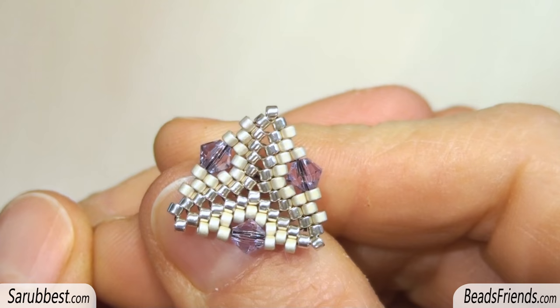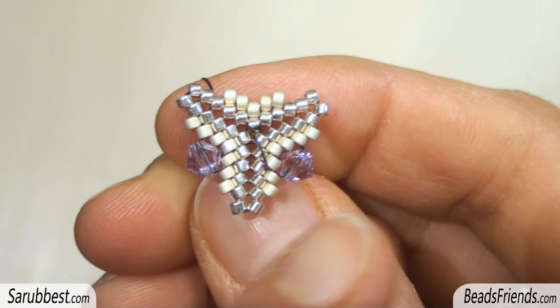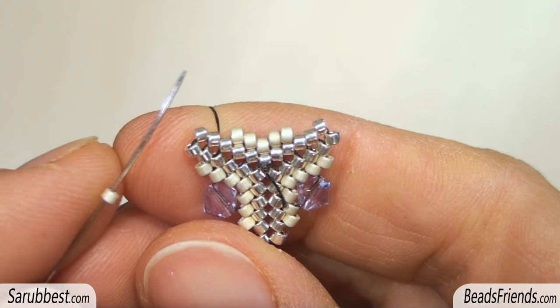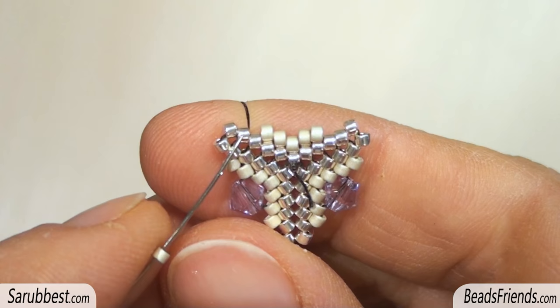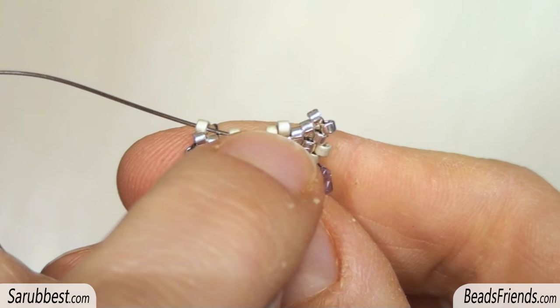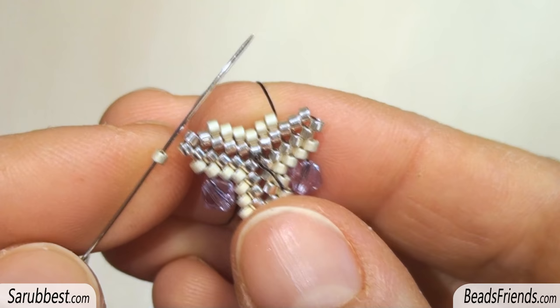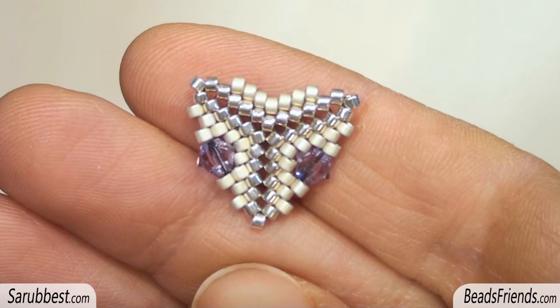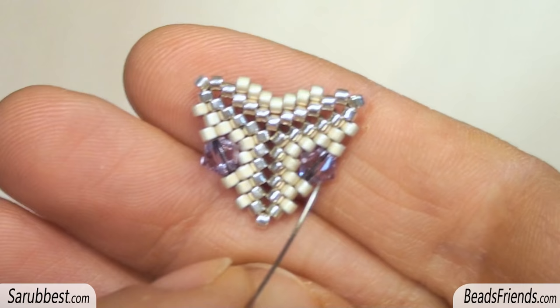Before tying off the thread, sew through the beads several times until you feel the thread is fixed on the beadwork. I am making another triangle like the first one. I've just added the bicons on two sides and I have to complete the third and last side. This side will be connected to the first triangle, so we don't have to place the bicon. I'm going outside this bead here. Pick up one Delica and sew through all the beads until you reach the Delica here. Now pick up another bead and complete the round. Put also a single Delica bead on every corner. Place the beads to connect the triangles only on the sides where the bicons are — here and here, not here.